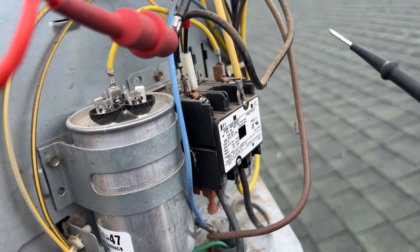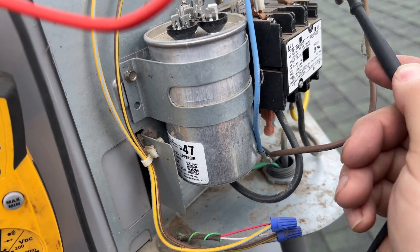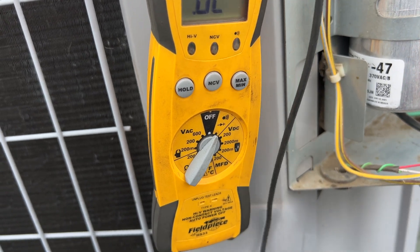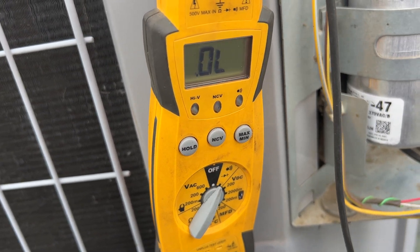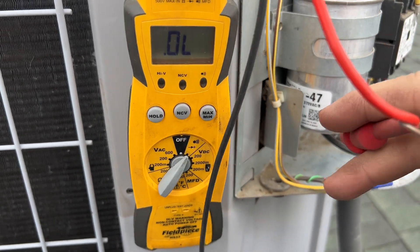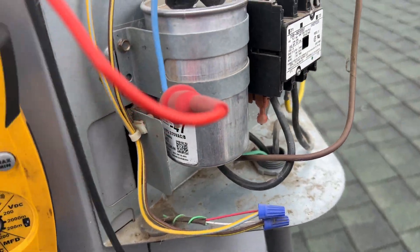On this Carrier product, black is your common, yellow is your run, and blue is your start — which goes on the run cap, that's how you always know. We're going to go common to run, and you can see we have an open line. Then common to start — also an open line. But going start to run we should have continuity, which confirms the windings are not open. And we do have continuity, so it's on thermal overload.